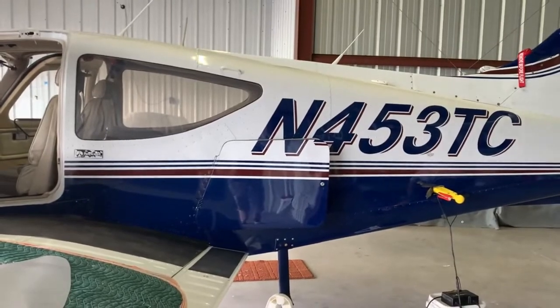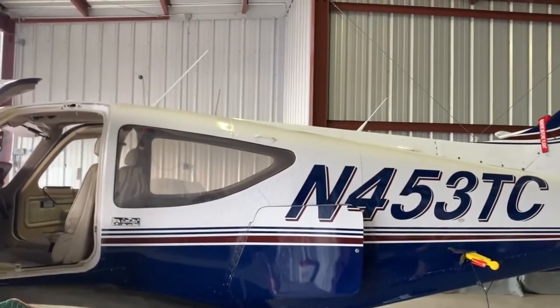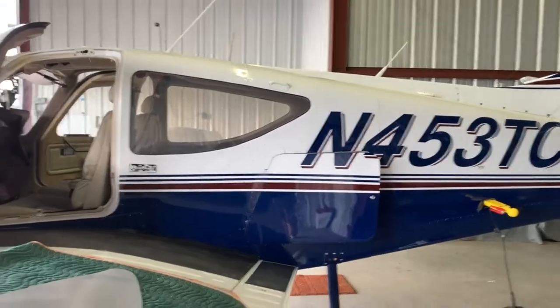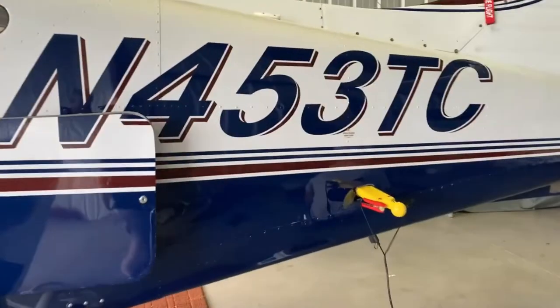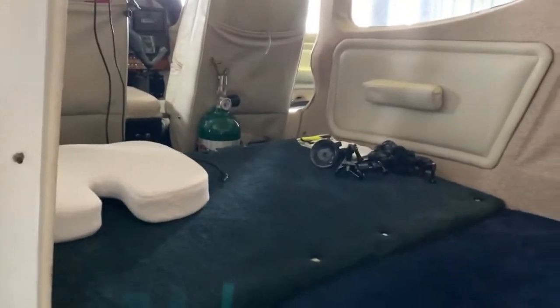I'm glad the plane is in station wagon mode with the back seats out — all the way to the back.